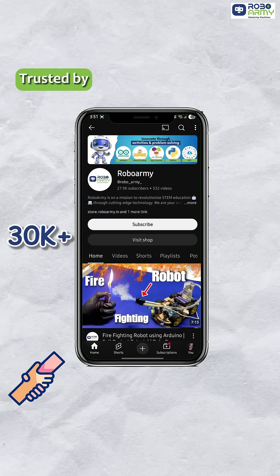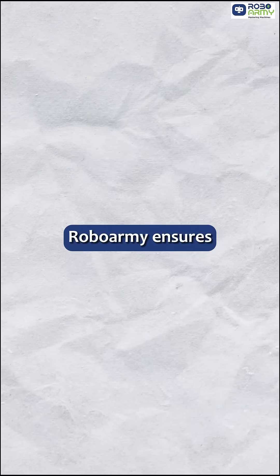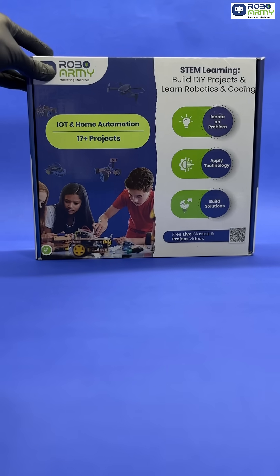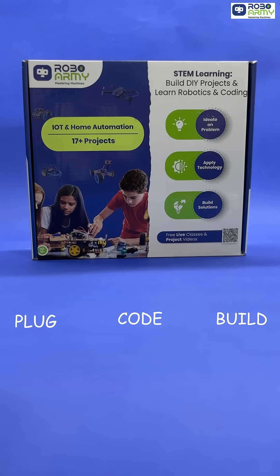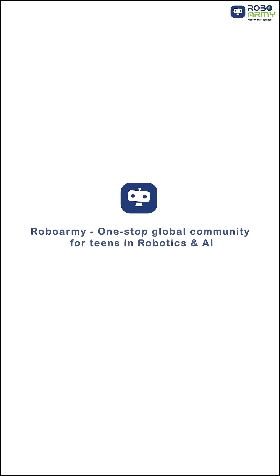Trusted by 30,000 students and backed by thousands of positive reviews, RoboArmy ensures learning is fun, practical and reliable. Bring your smart home ideas to life — order your RoboArmy IoT and Home Automation Kit today and start building the future. RoboArmy: one-stop global community for teens in robotics and AI.